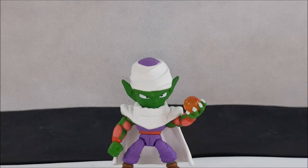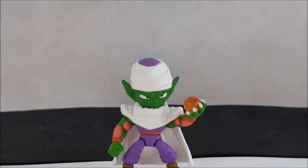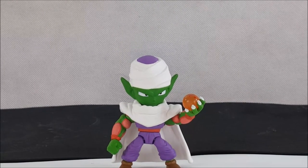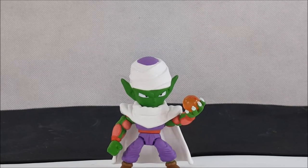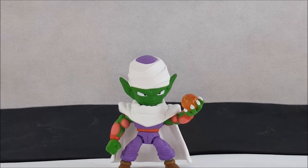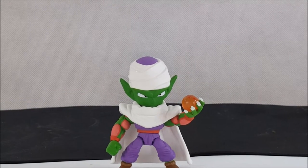So there you have it — Loyal Subjects minifigures Dragon Ball Z, Piccolo. Head out to your local store — Walmart, Target, and Amazon carry them. LoyalSubjects.com I believe also has them for sale. I know they manufacture them, but I'm pretty sure you can buy them off the site too. So head on out, get yourself some Loyal Subjects minifigs, and complete your collections.